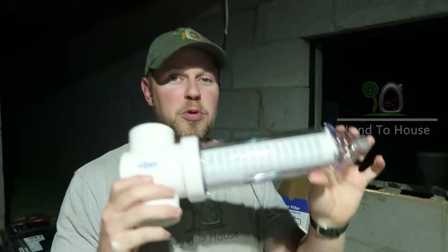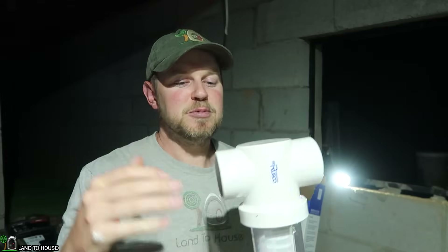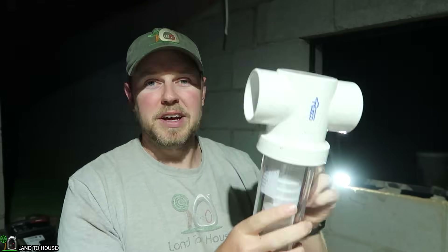Hey, I'm Seth with Land the House. For the past couple years, I have used a Rusco brand sediment spin-down filter. This traps sediment and silt before it hits my main house filter. It's worked well enough to save over $100 on my regular house filters, but I have to come down here and change it out about every four or five days because of all the silt we have in our well water. Let me show you that real quick, and I'll tell you about what I'm going to do to hopefully remedy this issue.